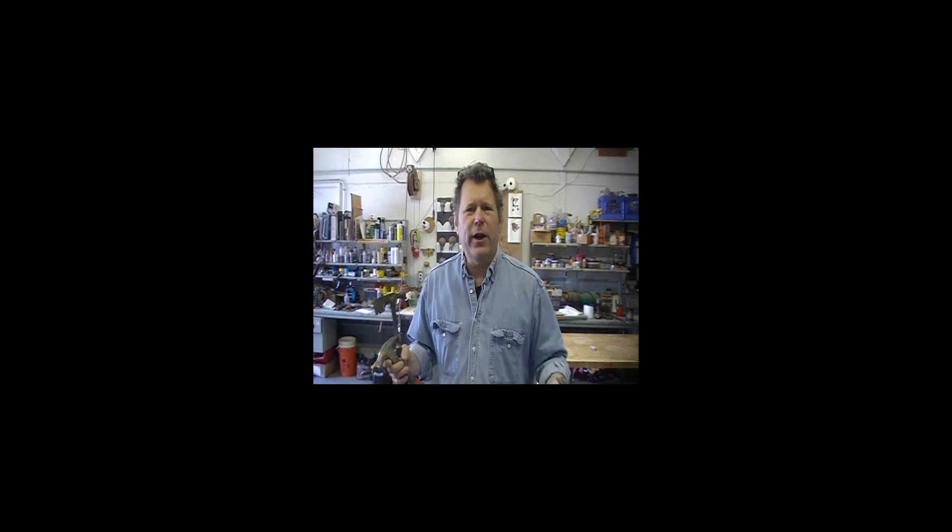Hey, I hope you enjoyed that last segment. If you'd like to see more, please subscribe to my YouTube channel, Imagine Grove. If you want to know more information about me, books that I've written and recommend, and links to other sites, please go to imaginegrove.com. Thanks again for watching. Remember to cross the line and then move it.